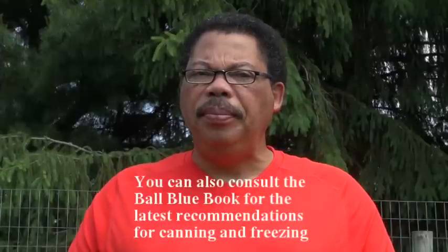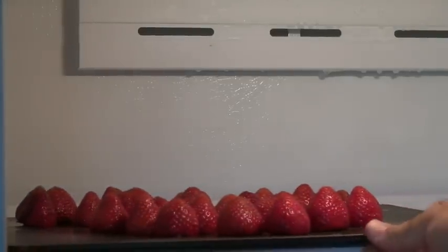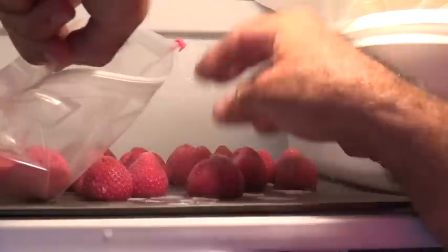Also, if you want to freeze the berries whole, wash and take the caps off, then put them on a cookie sheet and put them in the freezer. Once they're frozen, put them in freezer bags. You don't have to put sugar on them, but when they do thaw out they're not going to be as firm as when you put them in. There will be some variation in firmness between varieties, because some are better for processing than others.